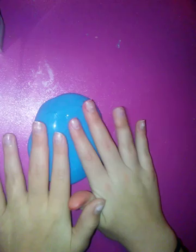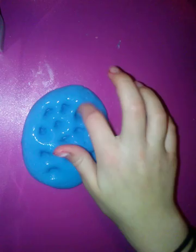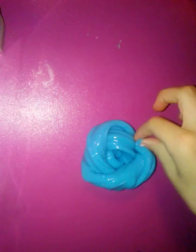Now we're going to poke it. It reminds me of a normal slime. Now let's do the stretch. When we slowly stretch this, it does stretch. But what would happen if we tried to stretch it faster? It rips.